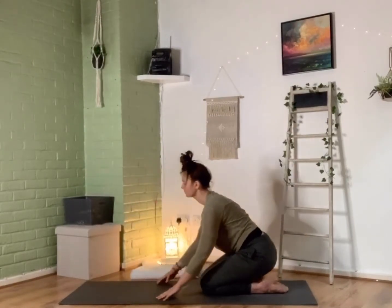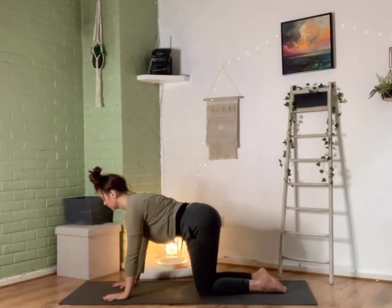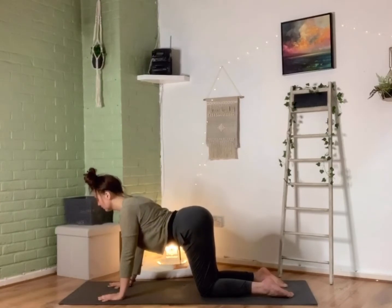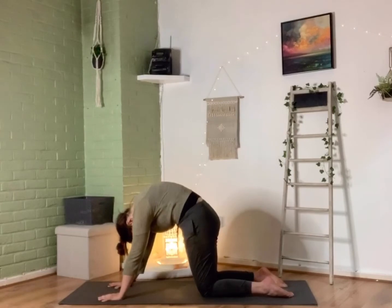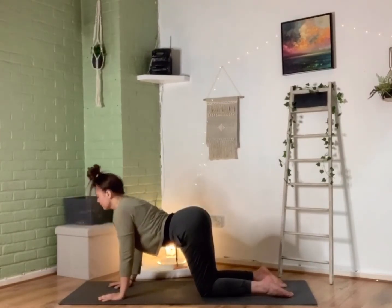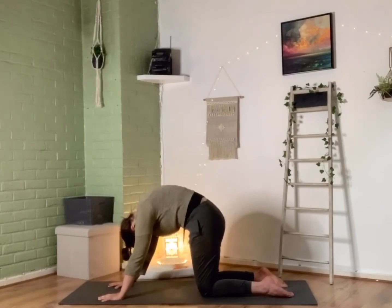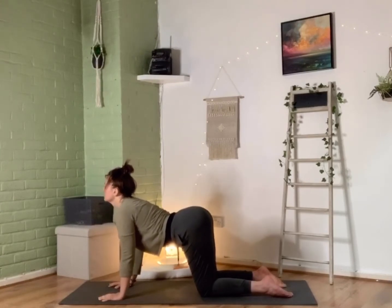Now from here we're going to be coming round into a nice all-fours position — take your time getting there. The knees are going to come to hip-width distance and the hands underneath the shoulders. From here we're going to be moving through some cat-cows, so we're going to inhale and drop our belly and take our gaze up, then exhale to round our spine back up. Inhale dropping that belly and taking the gaze up, then exhaling rounding the spine up towards the sky. Again inhaling to drop that belly and take our gaze up, tailbone up, then exhaling to round through that spine.